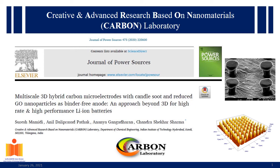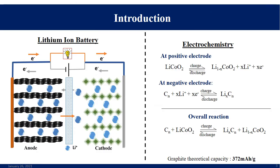Hello everyone. This video is presented by Carbon Lab, in which we explain one of our recent research articles published in Journal of Power Sources. The title is 'Multi-scale 3D hybrid carbon micro-electrodes with candle soot and reduced graphene oxide nanoparticles as a binder-free anode — an approach beyond 3D for high rate and high performance lithium-ion batteries.'